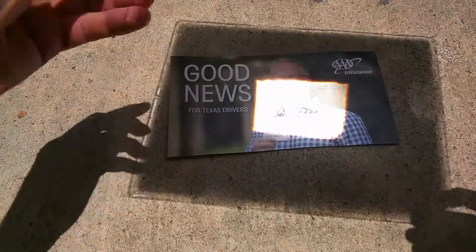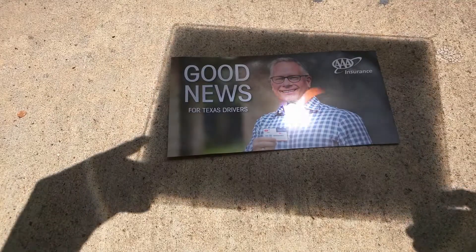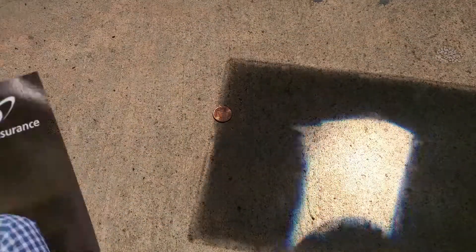To give you an idea how strong it is, there's a piece of paper and it just instantly goes up in flames. So we can get up to almost 3,000 degrees Fahrenheit.